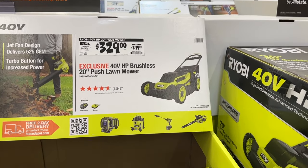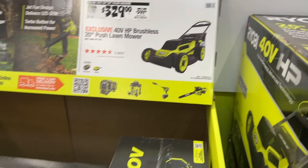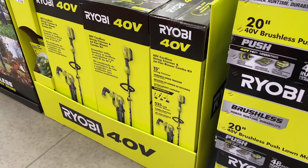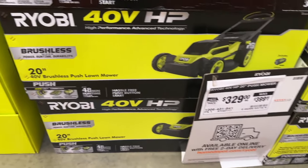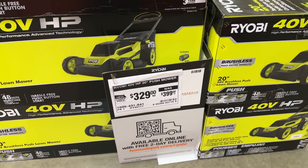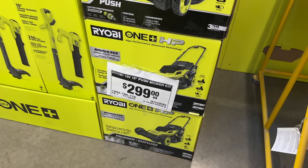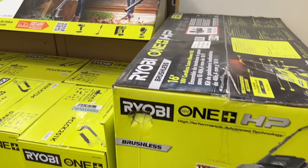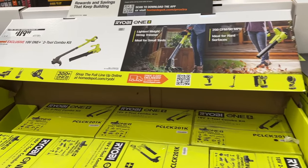Then we see a few more Ryobi items. You see the lawnmower for $329 — pretty good price on that — and also the string trimmer combo kit. Then we have the brushless Ryobi option for $300. So you can grab that option.